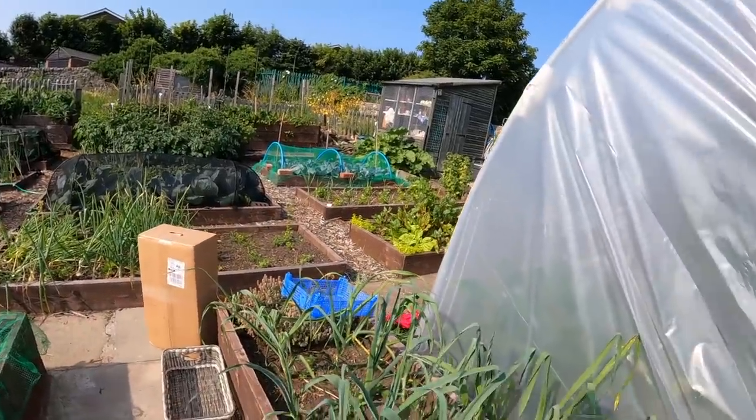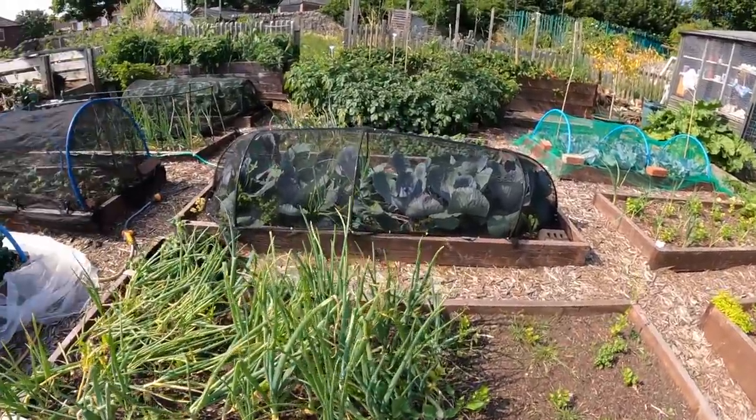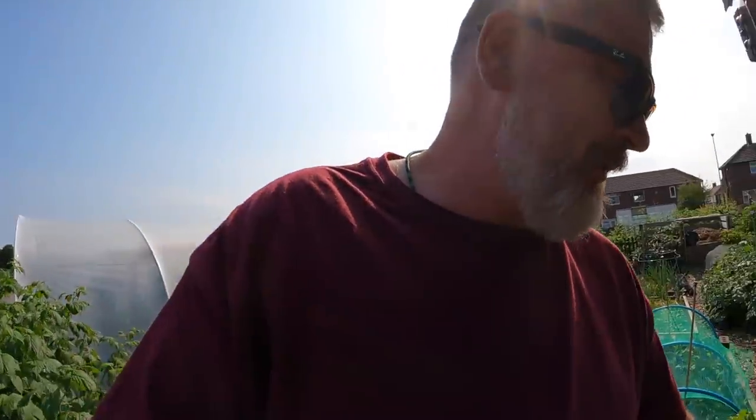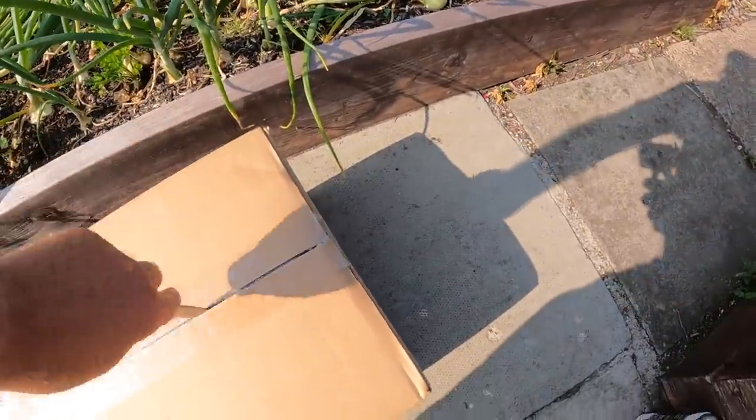So what's in this box, I hear you say. Well, I'll show you - it was a bit of a bargain. A few people mentioned it in the comments, and I got a little nod from Steve and a little link. It's always good to have a link. Straight away I went, right, that's for me, that puppy's for me. Let's get this cut open.